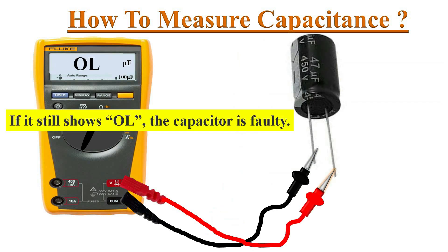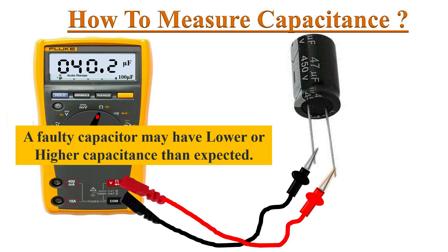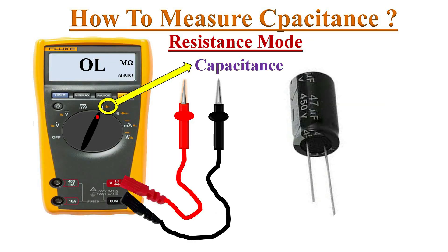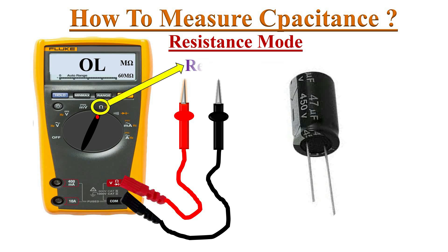If the meter displays an OL reading, then the capacitor is faulty. A faulty capacitor may have a lower or higher capacitance value than the actual value mentioned on the capacitor. Some multimeters have dedicated ports for placing a capacitor to measure its value.